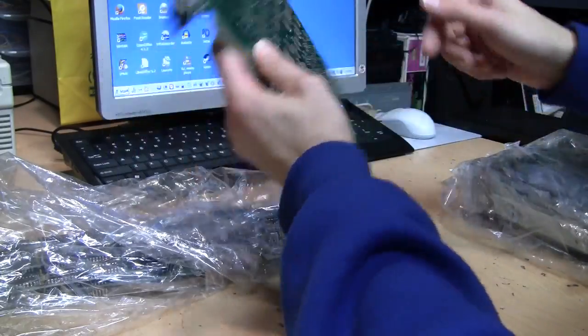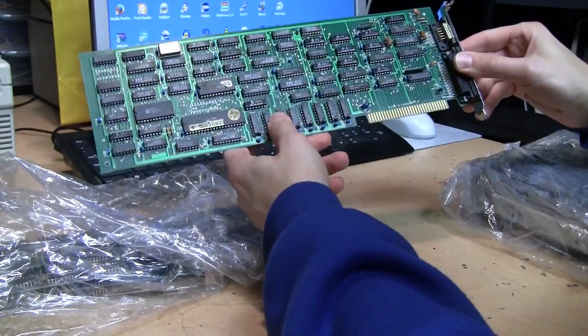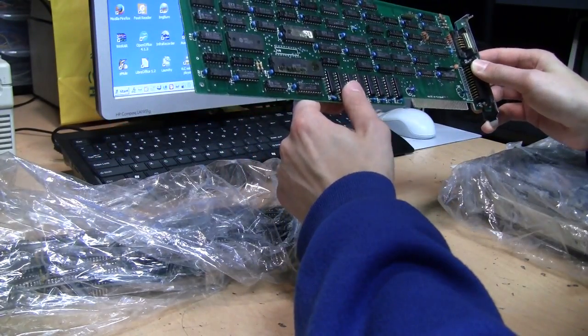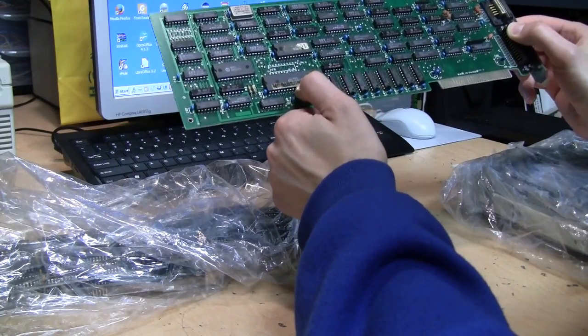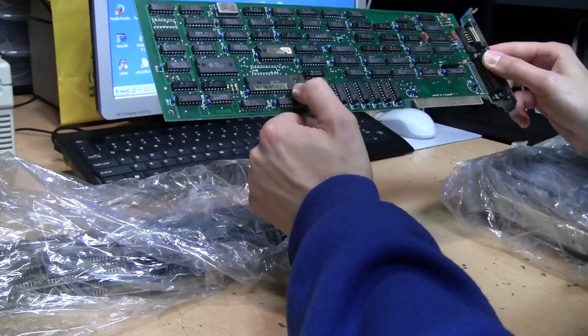There's a little bit of dust on it but it looks like it's in good condition. There's absolutely no manufacturer name or part number on it — just that sticker and a quality control 'OK' sticker.